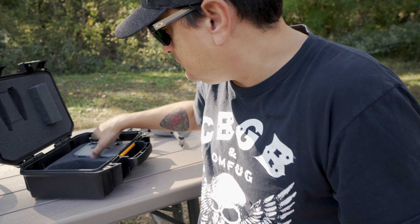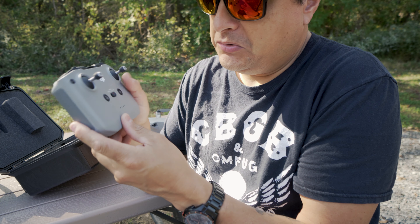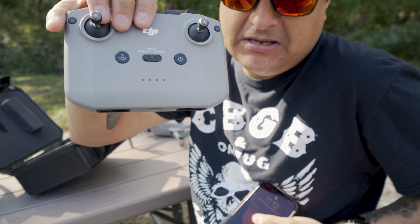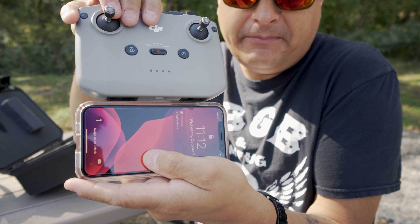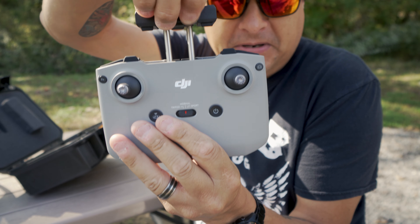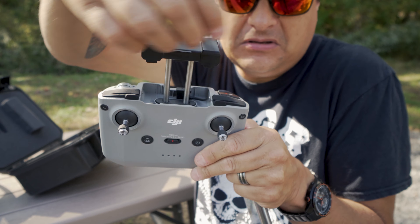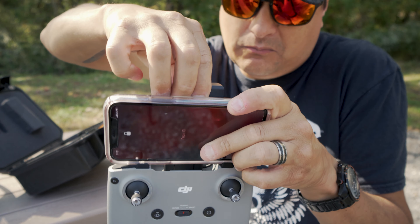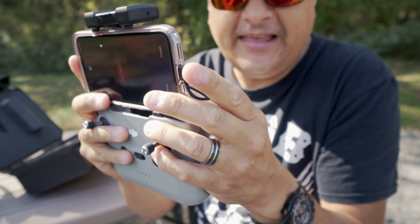The old one had these little fold-up arms that came off the bottom and your phone sat down there, but they were sort of wiggly and I didn't really like them. This one is different — it has a slide-up deal, and the cable that you use stows in there, and your phone goes in here and plugs in like that.